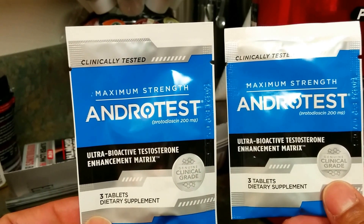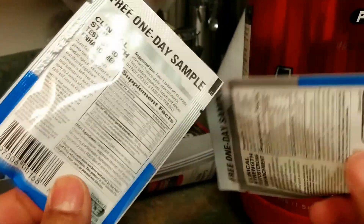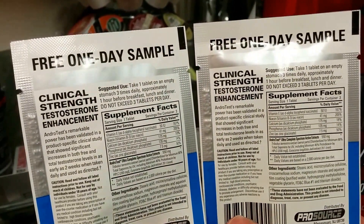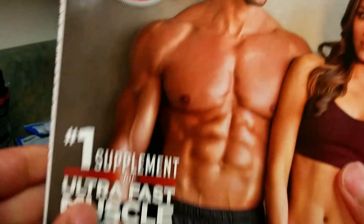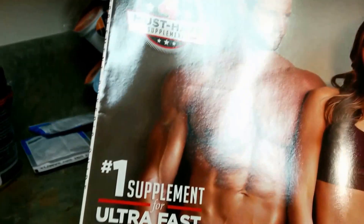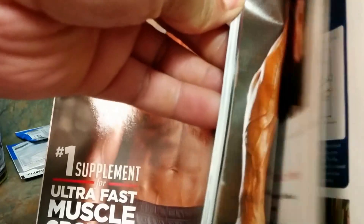Let me show you the samples I got. This one is AndroTest Maximum Strength — I guess it's like a pre-workout tablet you can take on an empty stomach three times a day. We'll see how the results are. There's also the ProSource magazine, which keeps you updated on supplements from their site — you can order from it or just use it as a reference.